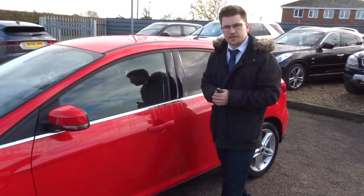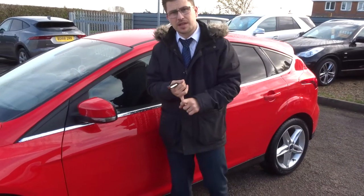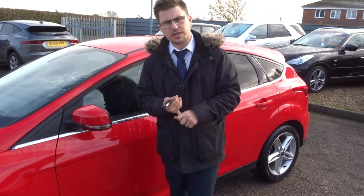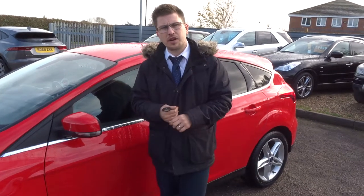I know there are a few of these Focuses around, but this is one of the best of the best — and we can show you our car is the best of the best. Give us a call: 01926 267813. Thank you.